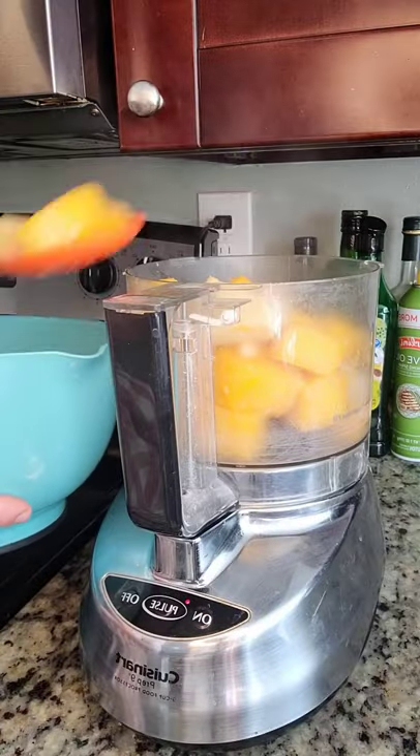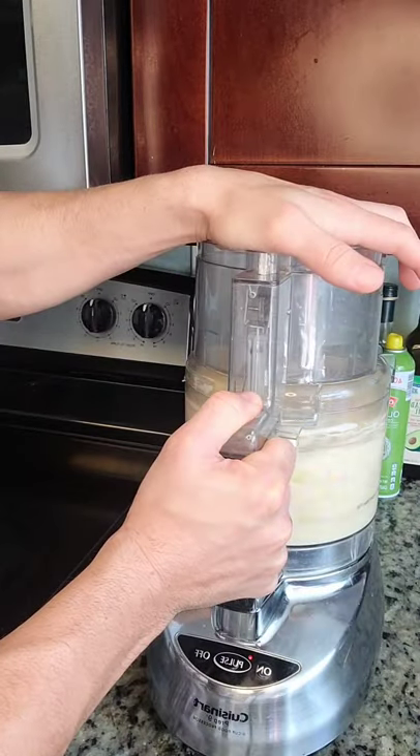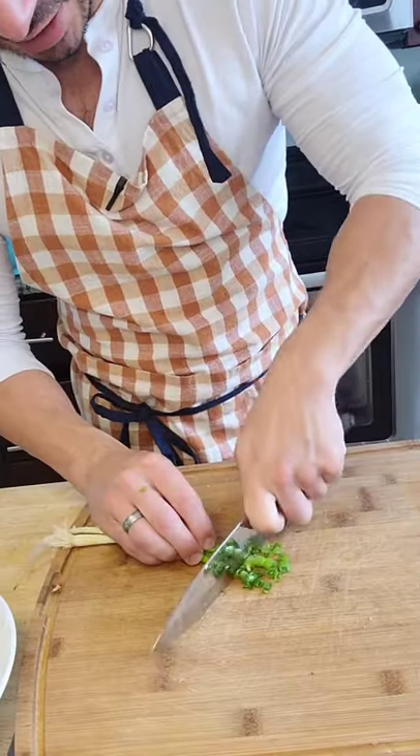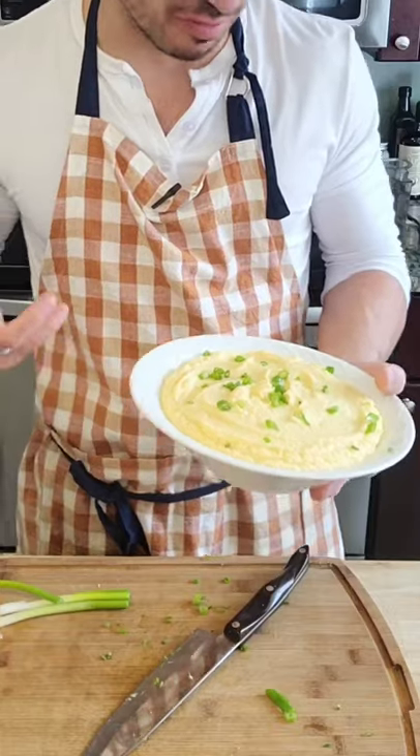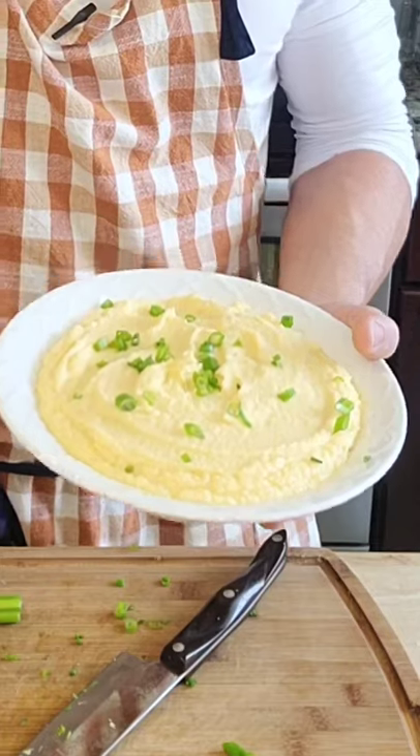After about half an hour on low heat, add some butter and heavy cream and blend until you get just the texture you're looking for. Chop up some chives for garnish, and there you have it — a bowl of rich, creamy keto mashed potatoes, low in carbs and high in flavor.